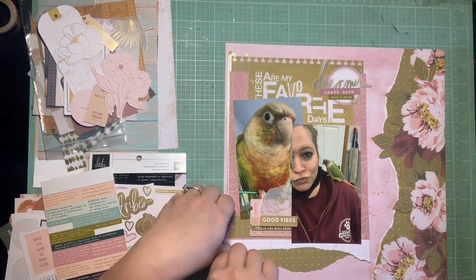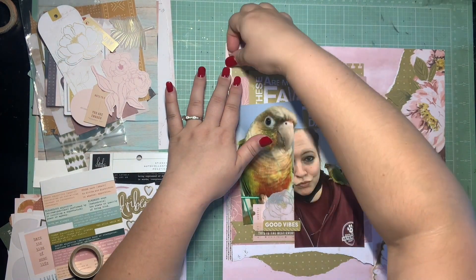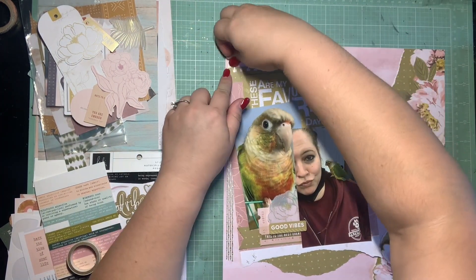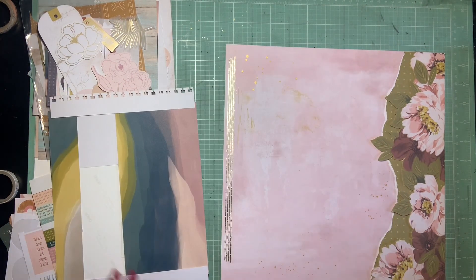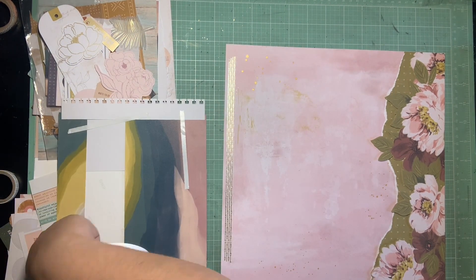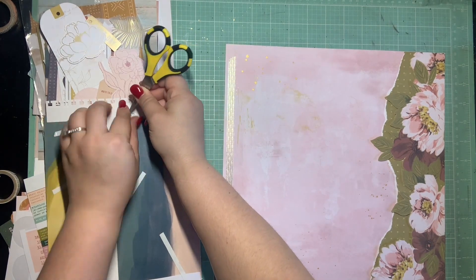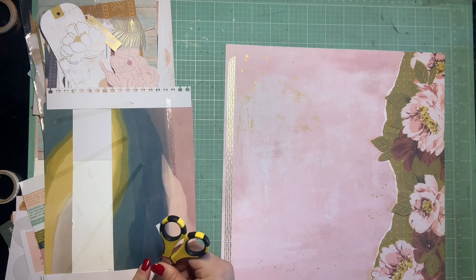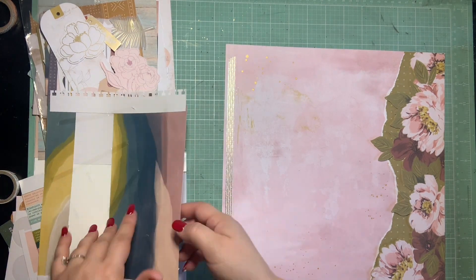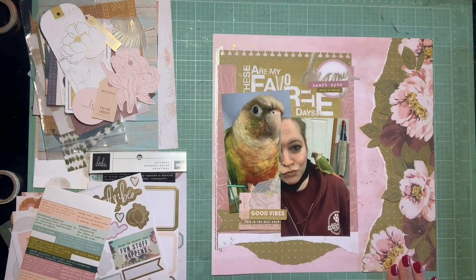Now I need some washi, so I found some gold washi to go with the pops of gold I already have on the page. I decided to run it vertically down the left side of the page just for a little sparkle and interest over there. I didn't want it to run into my floral area on the right side, so the left side kind of helps frame the photo layers. Now I'm gluing down all of these layers I've been piecing together. I'm really happy with how they're looking. I have the washi down, so now I can glue it down.